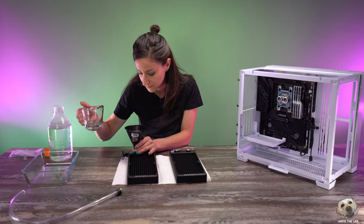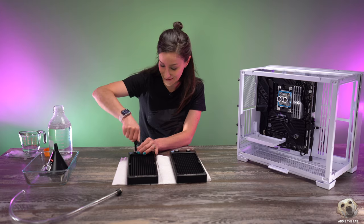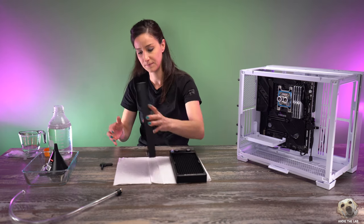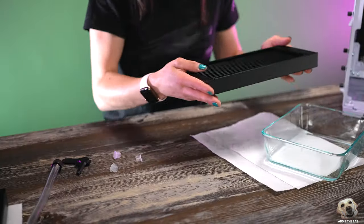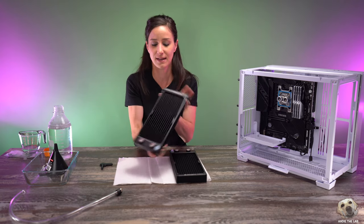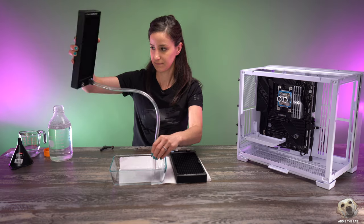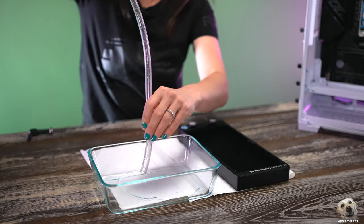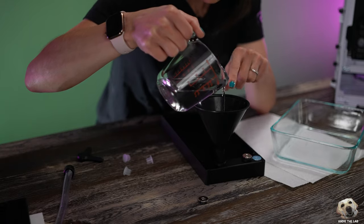Close up the other port because we don't want to get liquid everywhere — that would not be good. Then shake it. This is actually a first for me; I've never done this and I should have been doing this all along. Now we're going to take the drain port out — that is some clean liquid! We're basically going to repeat the process on all of our radiators just to make sure, and then we'll attach our fans.